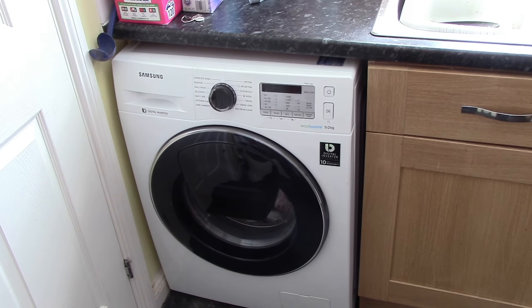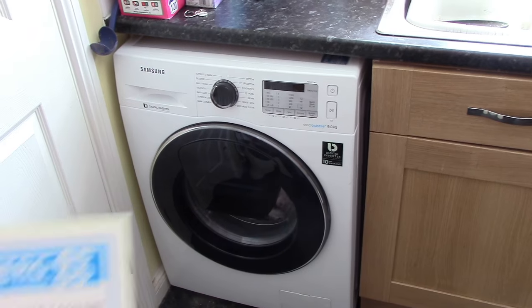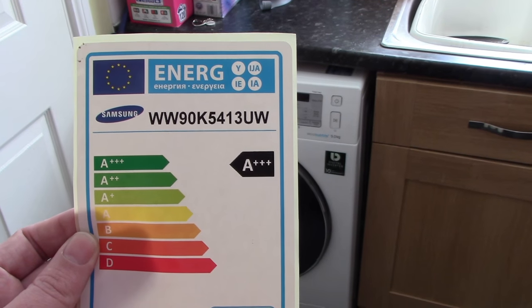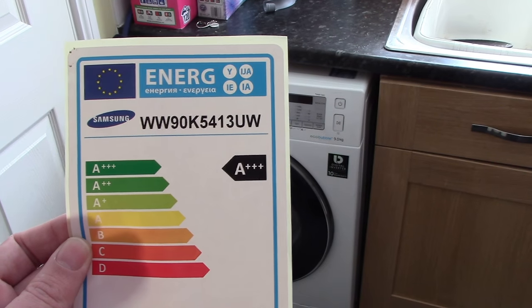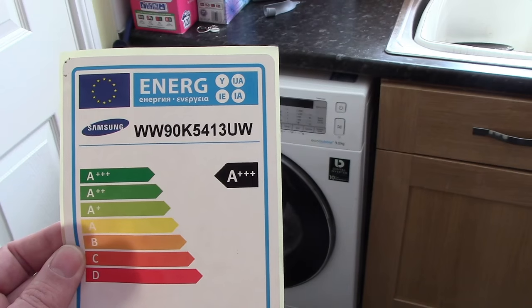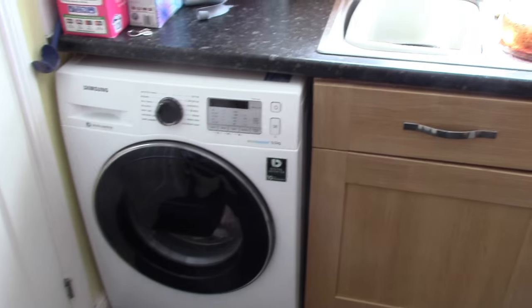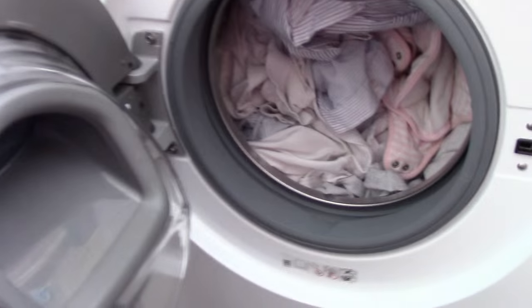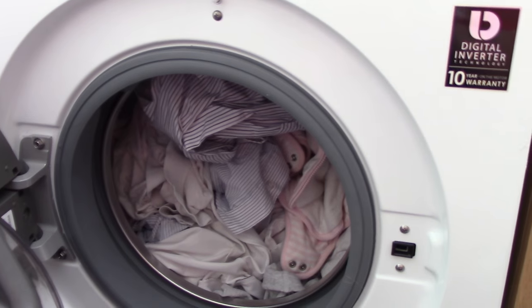Some of the features on this washing machine: number one, in terms of the energy rating, it has 3 stars, which is fantastic news because it's going to save a lot of money in terms of running it over the next few years. It's a 9kg drum — just to give you an overview, it's a very big size drum.